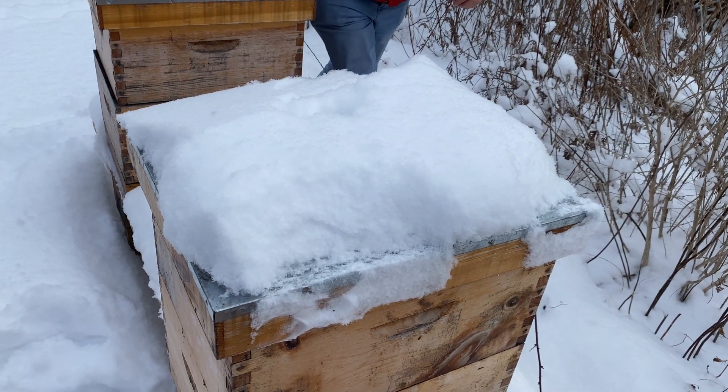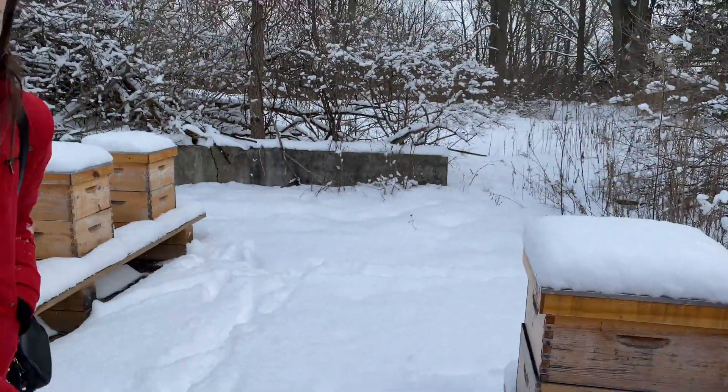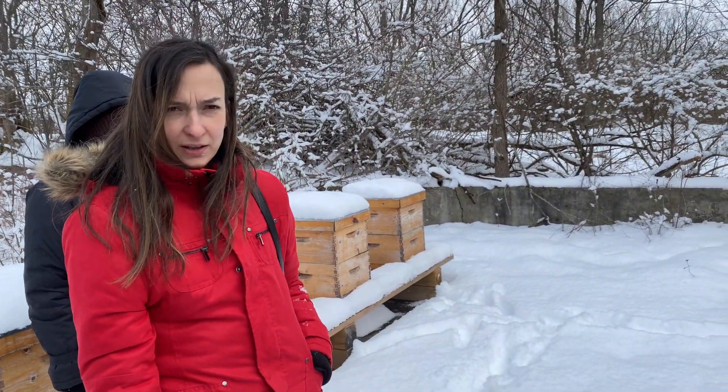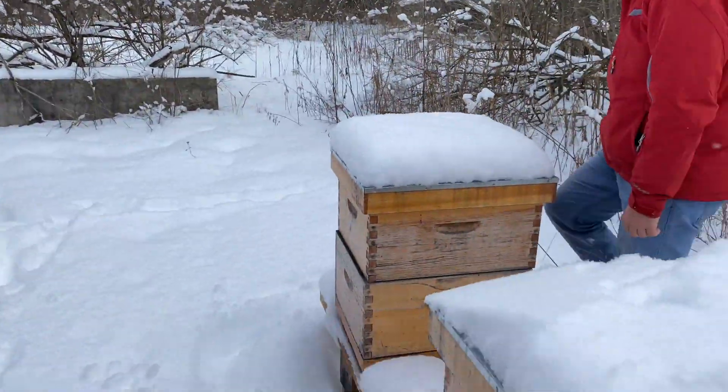That's crazy that they're alive in there. And sometimes they can withstand, depending on the type of bees, temperatures as low as minus 50 degrees. Wow.